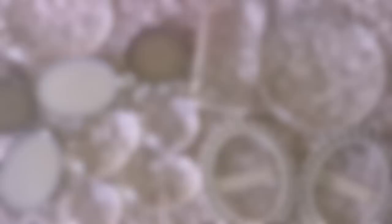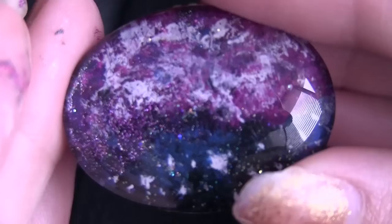Go ahead and decide which supplies you'll want to use for your pendants. I got all of mine from Michaels. Here I'm going to show you how to make a nail polish galaxy pendant. For this you can use any type of clear flat back glass piece.